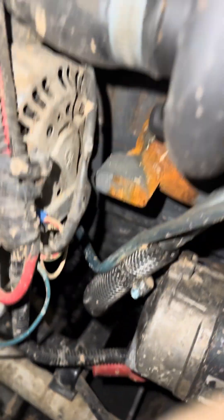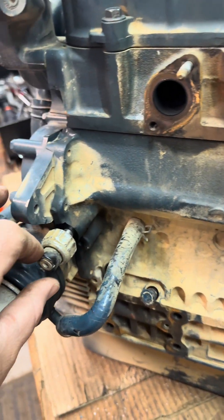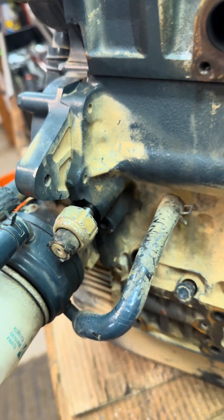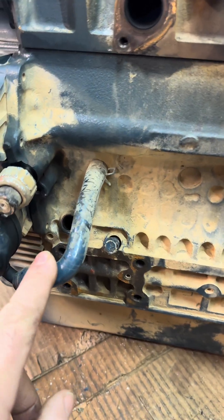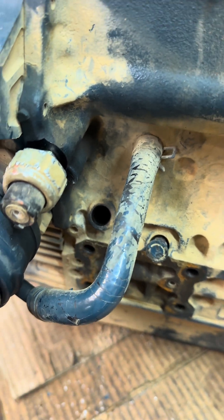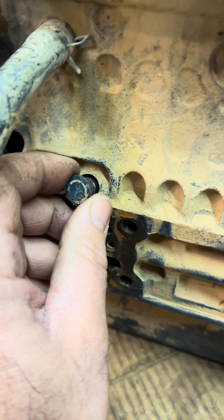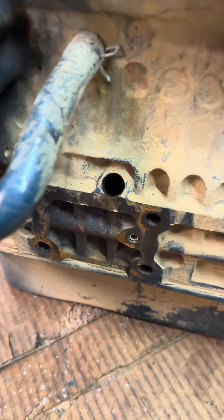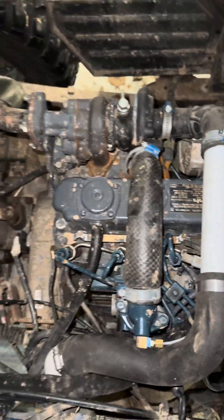I got another motor here that I can show you. Right here is where your sending unit is — that's where you'll tee into your pressure line. This engine actually had a hole in the block for the drain line, but mine did not. However, there is a little plug here used for dipsticks that you can plumb right into that hole as well.